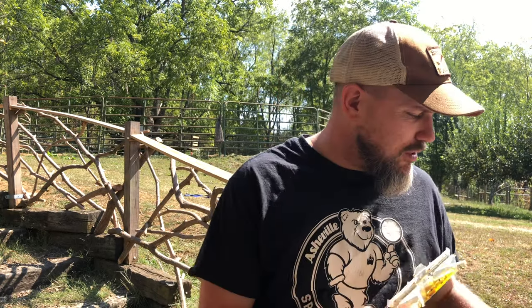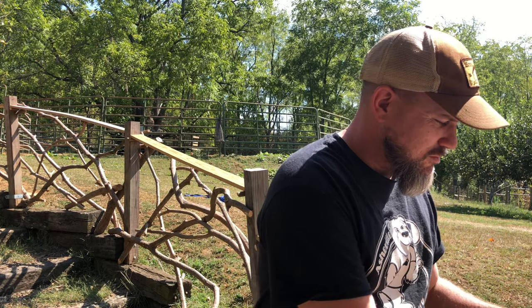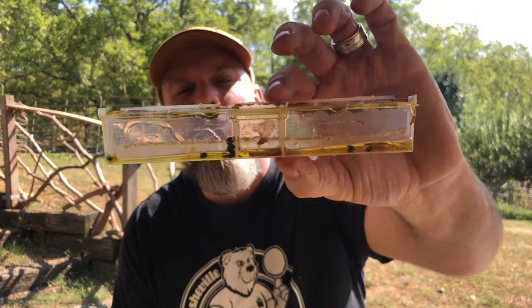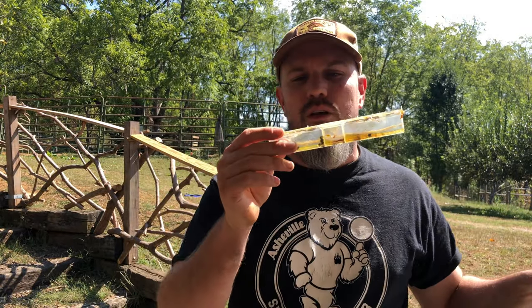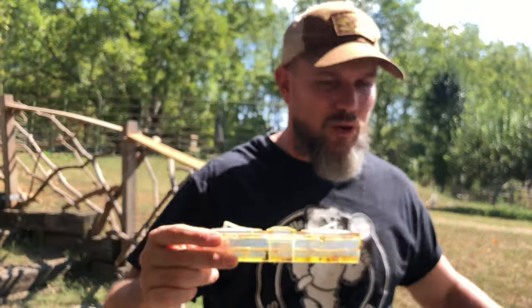This hive only had a few beetles in it. This trap had a lot of the oil and vinegar knocked over, so there are probably ten adult beetles in here that I'm going to show you in a minute.